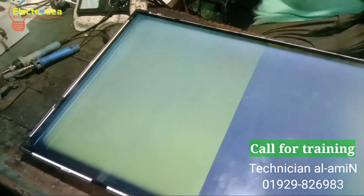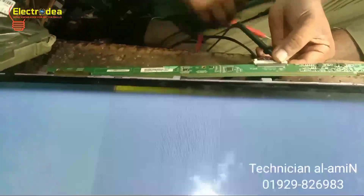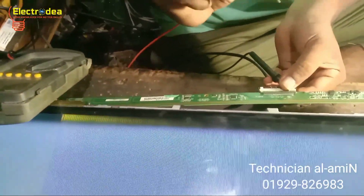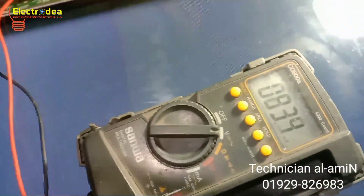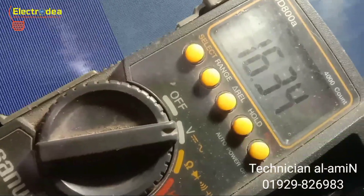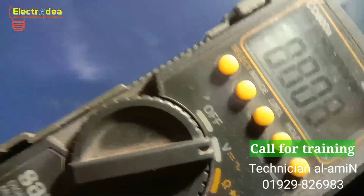First, we need to measure the TV voltage carefully. I have connected the multimeter's negative probe to ground and the red probe to measure the panel voltage. See the voltage on the multimeter — the AVDD voltage is perfect. This is the AVDD test point on the T-con board, reading around 160 volts, which is normal.